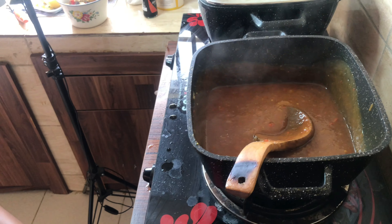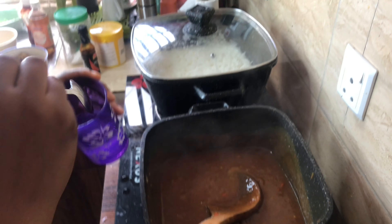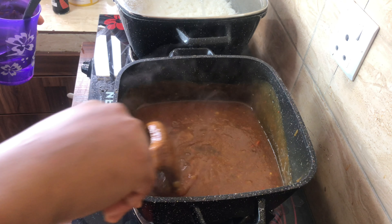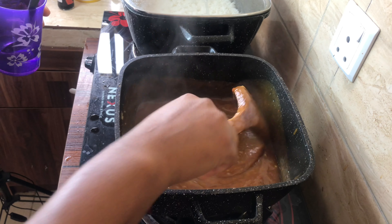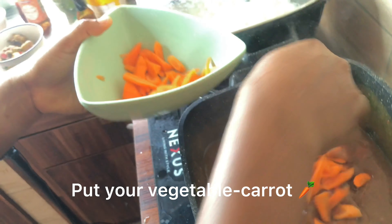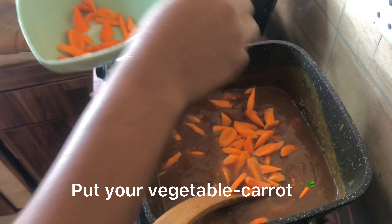Now I'm going to put the sugar solution in. I'm going to test it to make sure the sweet and sour is very balanced. Now I'm going to add your carrot.